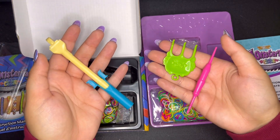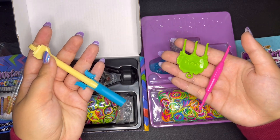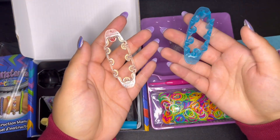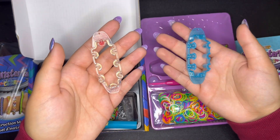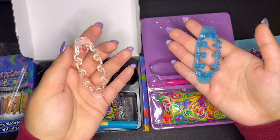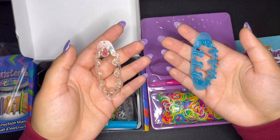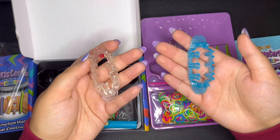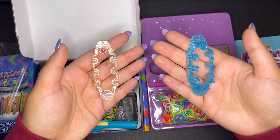They still haven't upgraded the Rainbow Loom hook to a metal hook for the new Monster Tail — still plastic hooks. The new Monster Tail is blue, the old one is clear. I also noticed there's no red arrow on the new Monster Tail, and I feel like that red arrow on the clear loom is a classic, but what do I know.